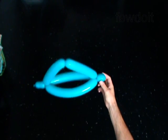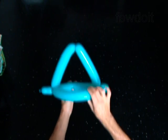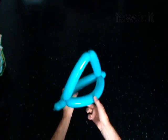Lock the free end of the fifth bubble between the second and the third bubbles. The rest of the balloon is the sixth bubble. You have made the base of the head. Put this balloon aside for now.